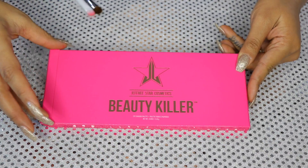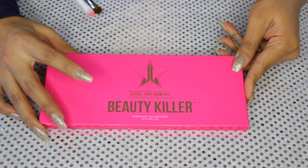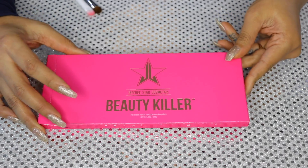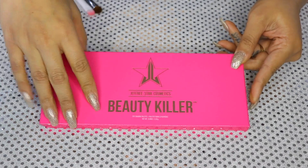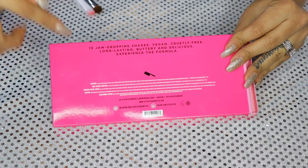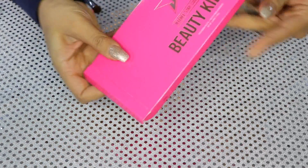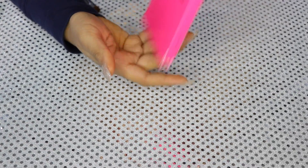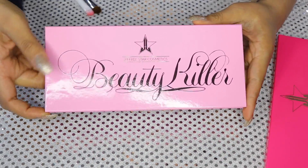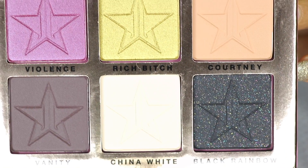So this is pretty much what the pink box looks like. I like the color of it — it's a signature pink and the box is shiny, not a matte finish. It has the logo and the name of the palette, and on the back it comes with the ingredients, how many shades, and whether it's vegan. Inside the box comes the beautiful palette — Beauty Killer. We're going to open it so we can see inside.